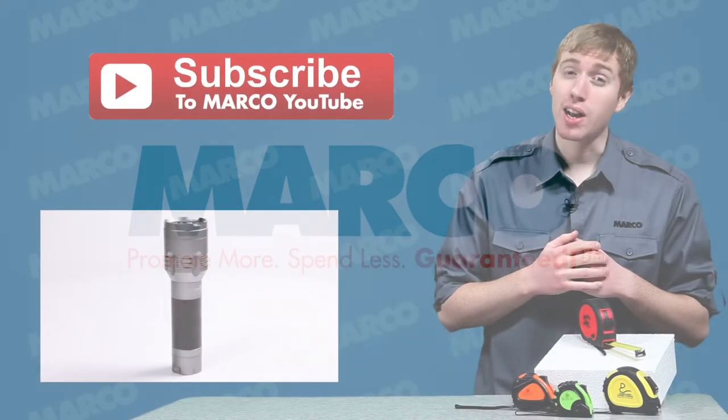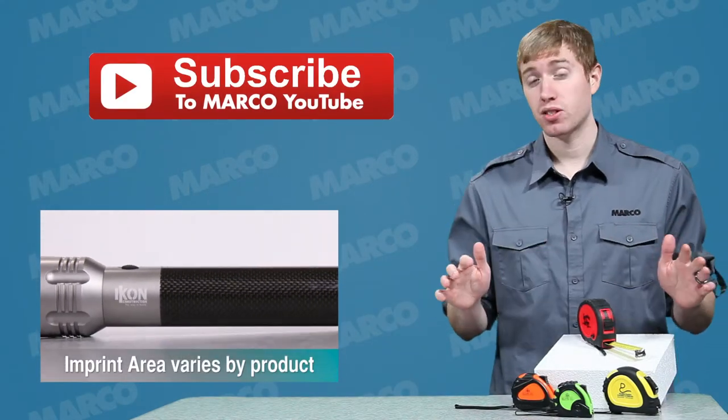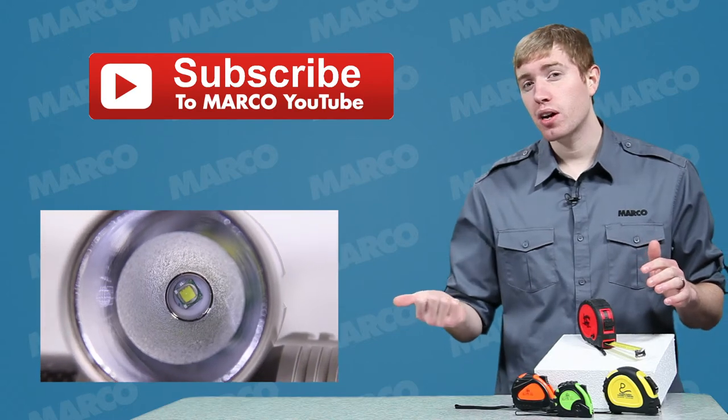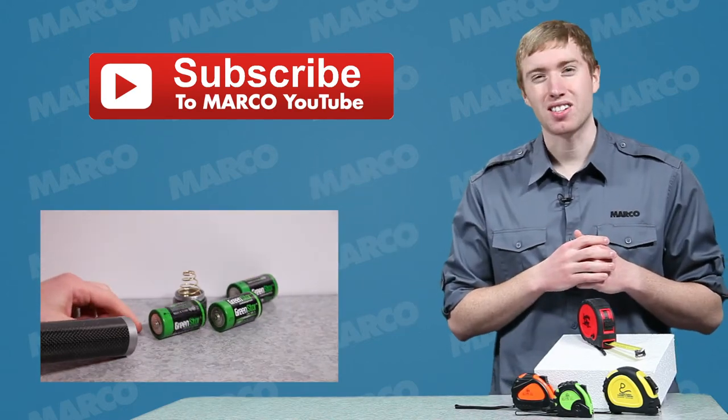Thanks for watching this Marco Minute episode. For some more great custom items like this, visit our website for our entire selection. Check out this video here by clicking the thumbnail, and don't forget to subscribe to our YouTube channel to keep up with all of our latest uploads.